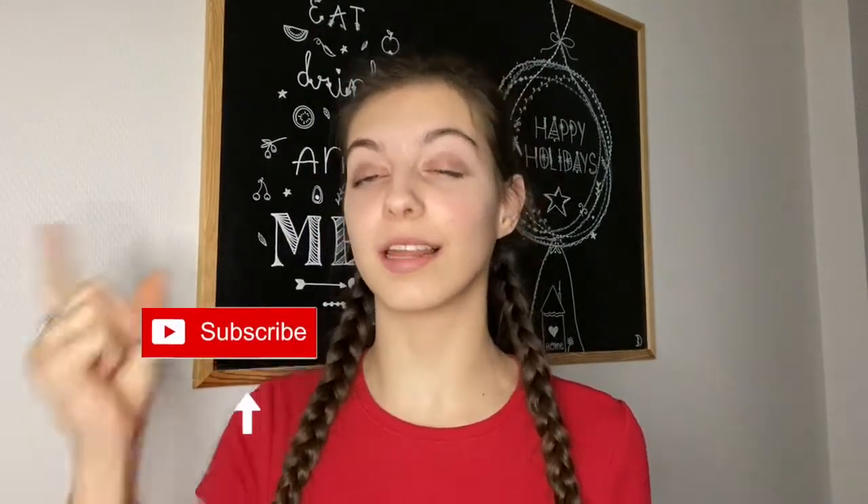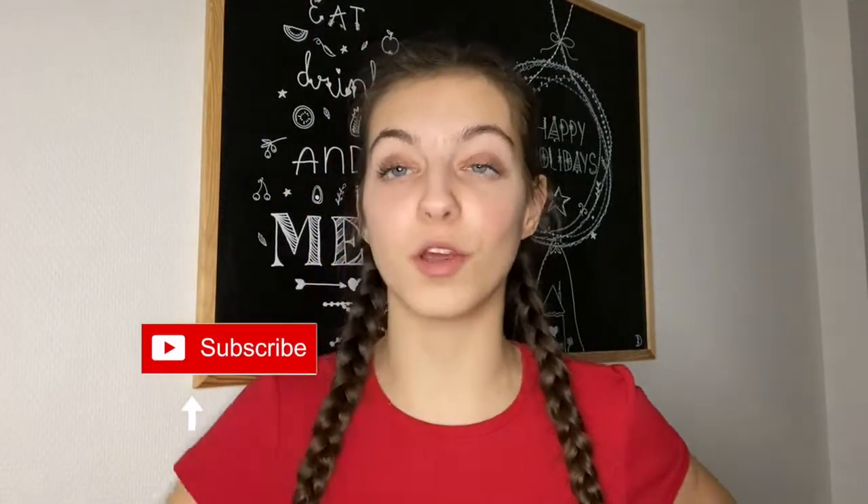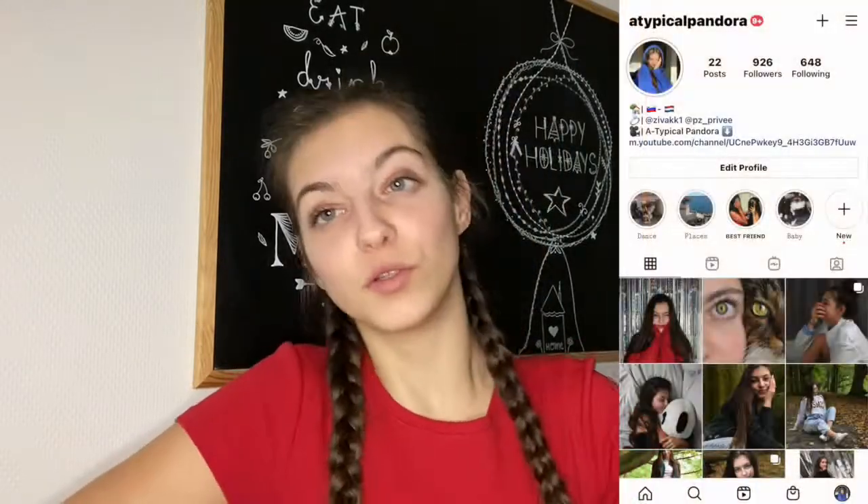Thank you guys so much for watching today's Vlogmas! If you enjoyed it, make sure to click the like and subscribe button, and follow me on Instagram at atypicalfundura. Please stay healthy and safe, and I'll see you tomorrow for another Vlogmas — hopefully baking something again or cooking a great lunch. Love you all, bye!